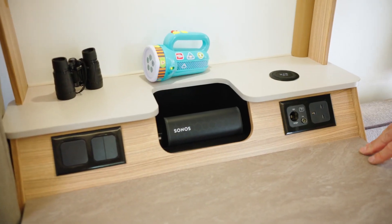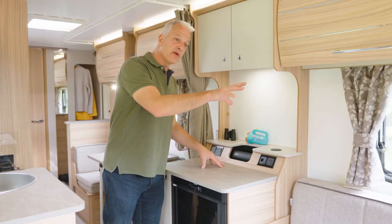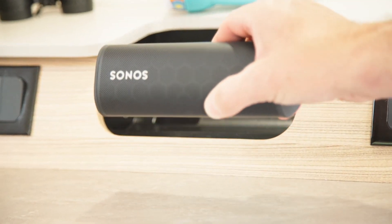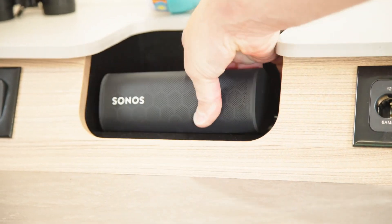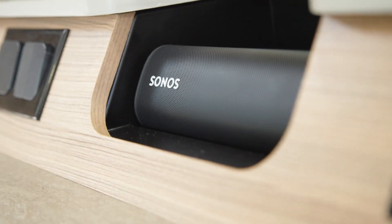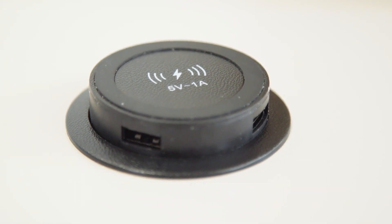Let's talk technology, beginning with the new media centre. Rather than having a radio towards the front of the caravan, the GT75 has a new Sonos portable speaker and a docking station. There's also wireless charging for your phone, and if you need two USB points you simply pop it up and you can charge away.